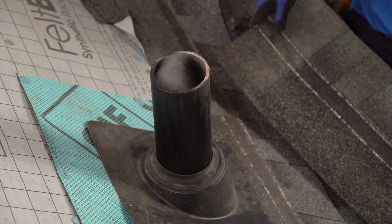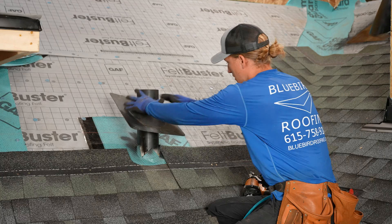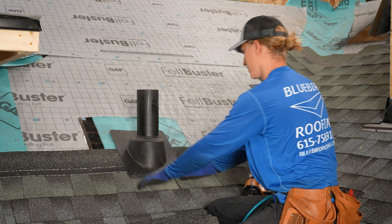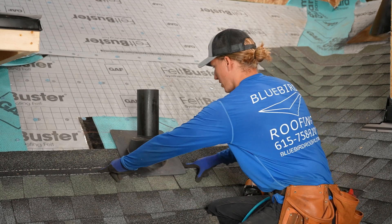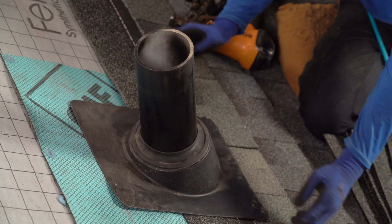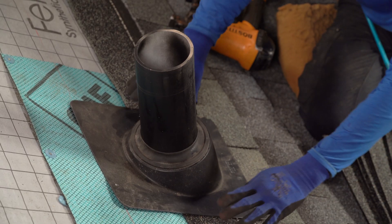Obviously, we're going to need one more shingle underneath this one. One important thing to note when you're putting your pipe boot on: keep your nails away from it, if at all possible, six inches. That's ideal. So I've got my nails about six inches away from either side.